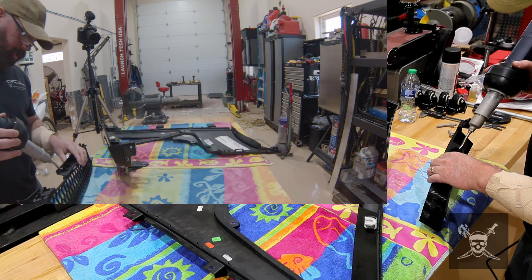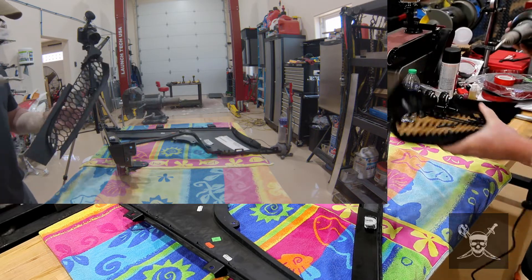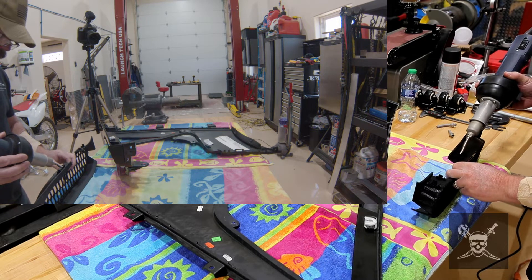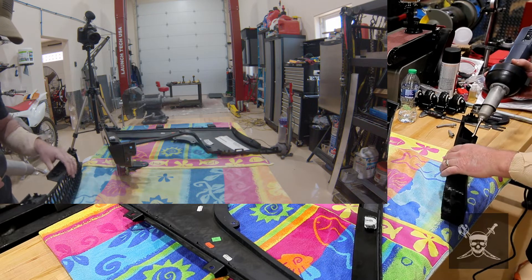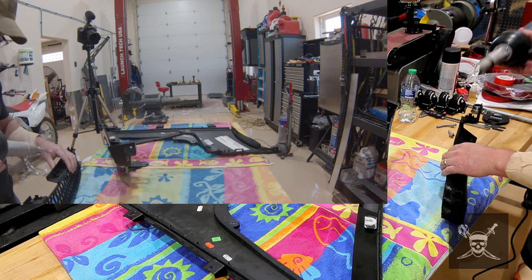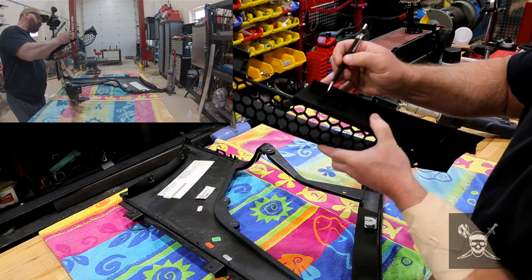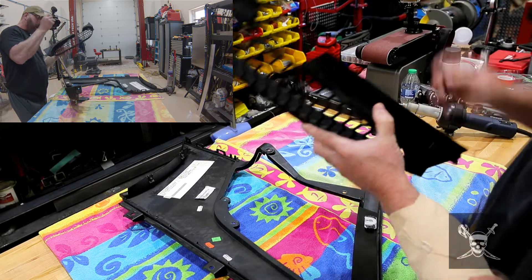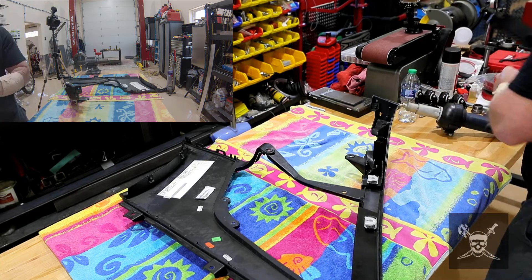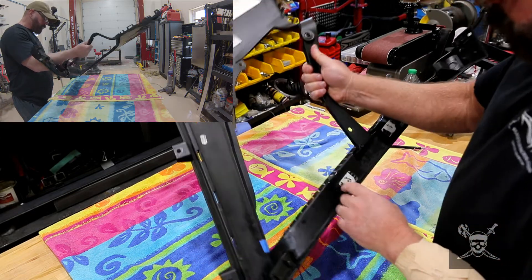I touch it — when it starts to move, I know it's getting soft. Because you don't want to melt it, you just want it soft enough to move. See how soft it is? It's moving — normally it's hard. You've got to get both of those soft and take it off with care.